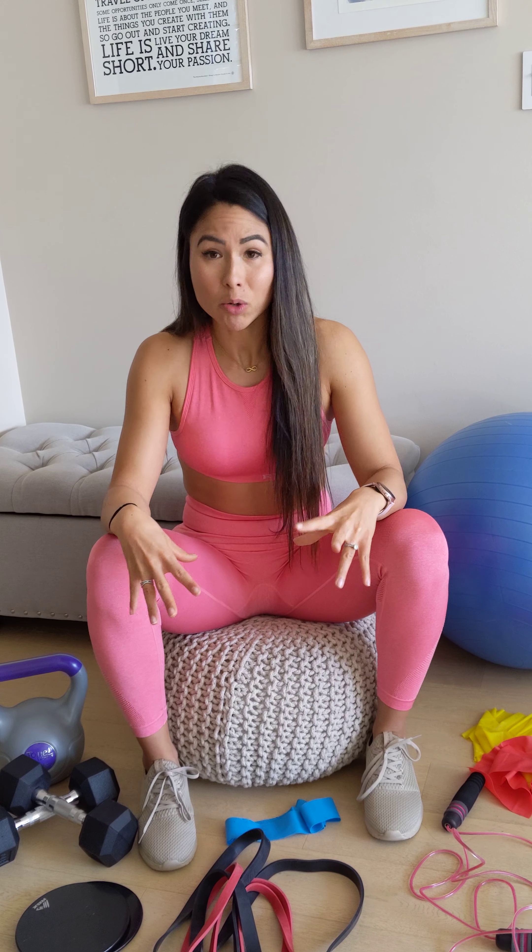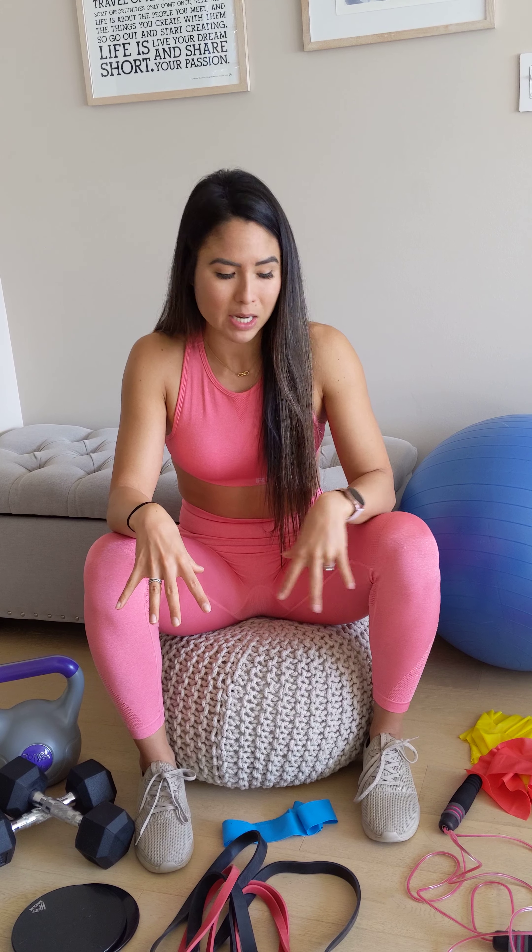I'll go over which ones you don't really need and which ones I would definitely recommend if you plan on working out at home. Most of these can be purchased online — think Amazon — or even places like Marshalls, Winners, or TJ Maxx. Those places normally have these kinds of equipment and I've gotten a lot of these from there in the past.